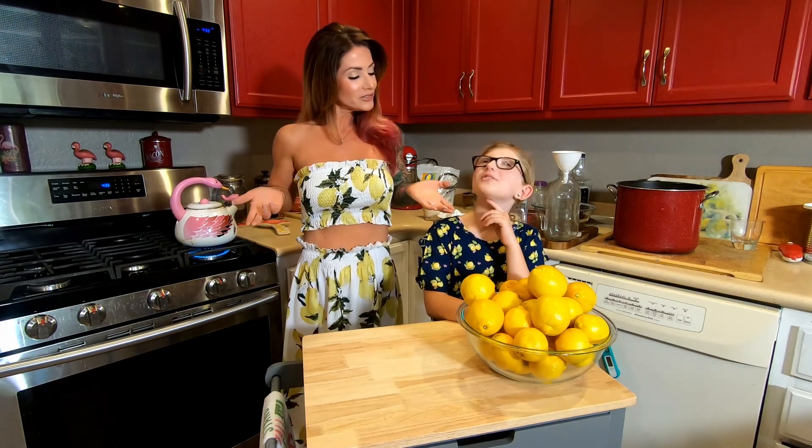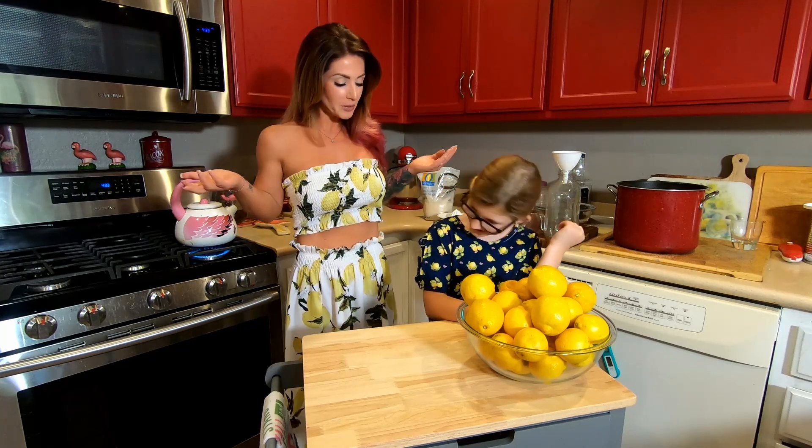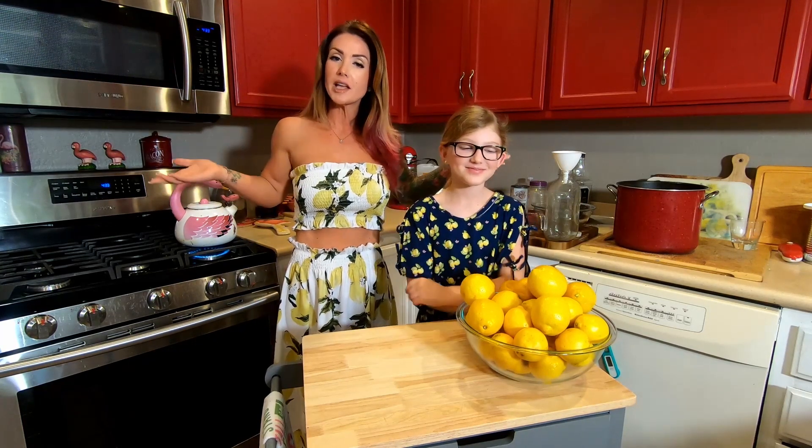Hi guys, welcome to TCR. Sid and Frankie are here today and we are wearing our lemon outfits because we're going to make lemonade.